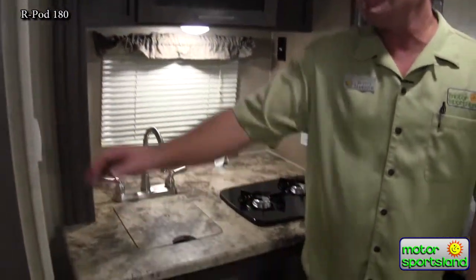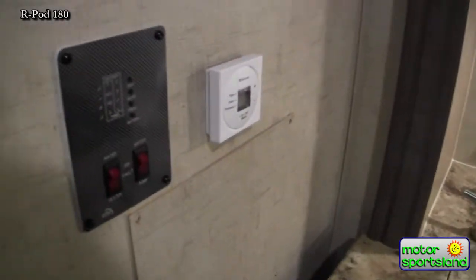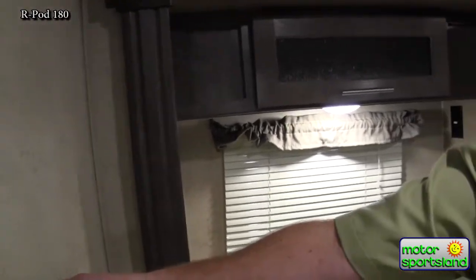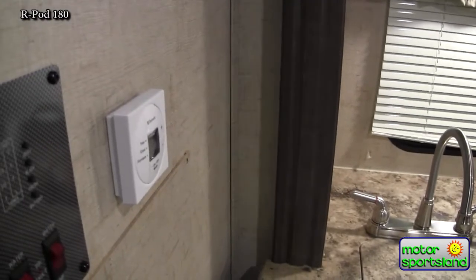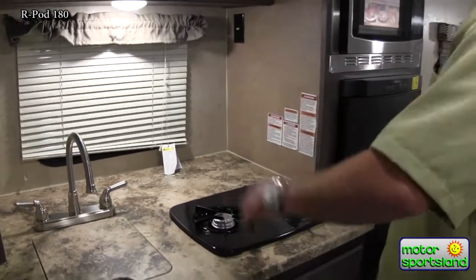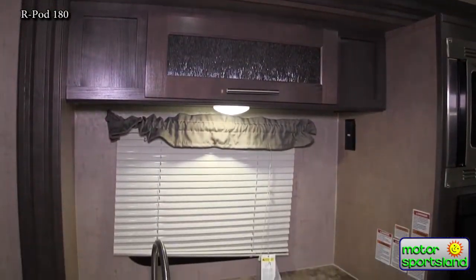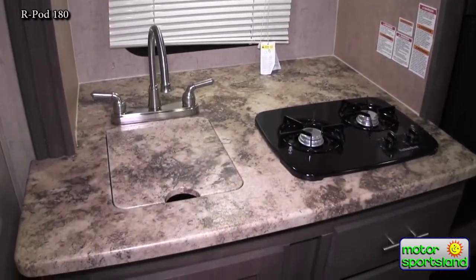Coming around through the kitchen side you've got all your monitors here where you can see battery power, fresh, black, and gray levels. You've also got your hot water heater and water pump controls. You've got a digital furnace control that allows you to set the temperature you want and it'll stop right at it. Nice big countertop — what this slide really gives you is the ability to have this back space here, so you've got a lot better walking room in the trailer. It's amazing what just a few feet of width will do.